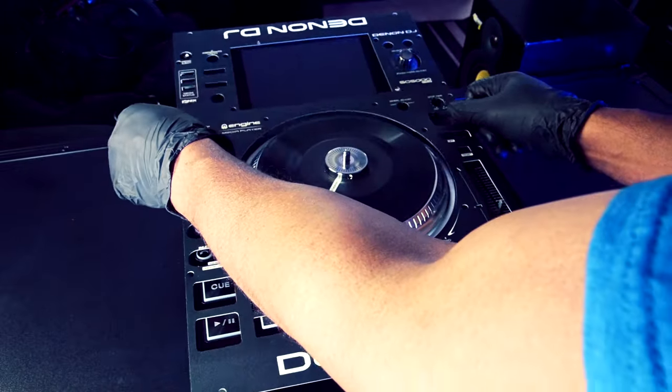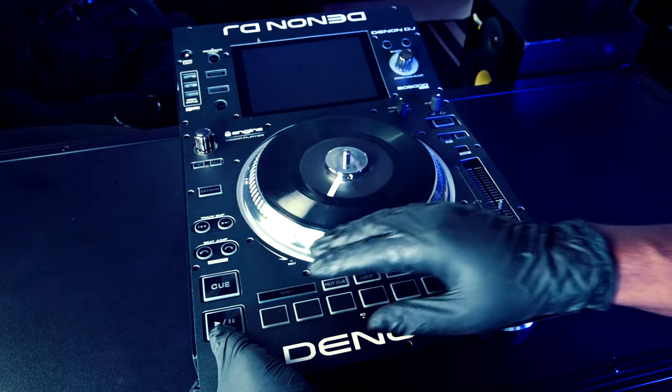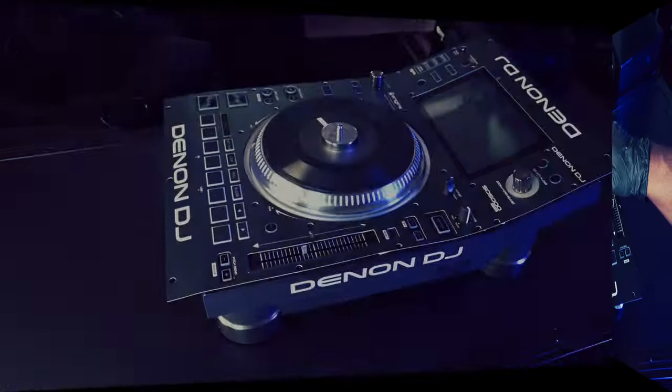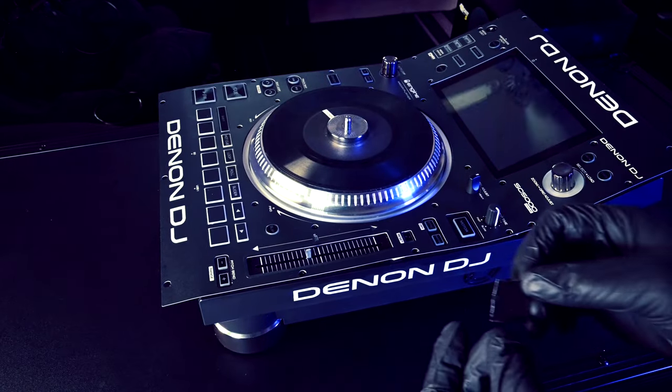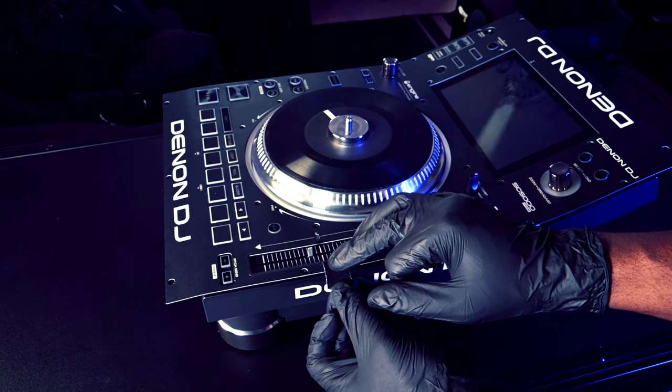I then place the main face skin onto the player, fitting it in around the buttons and knobs. Once the skin is placed correctly on the main face of the player, tape the skin to the media player near the bottom.